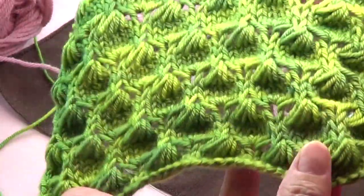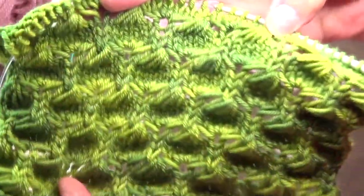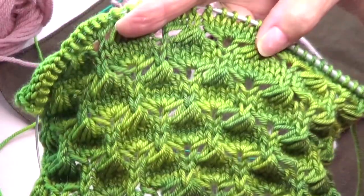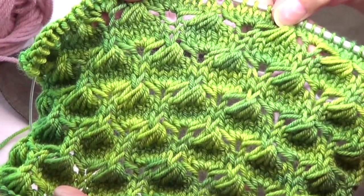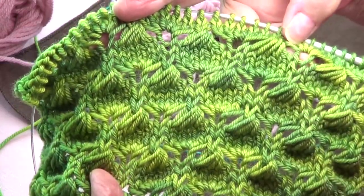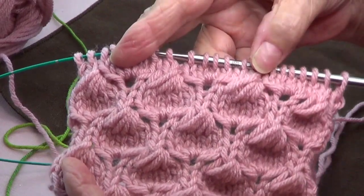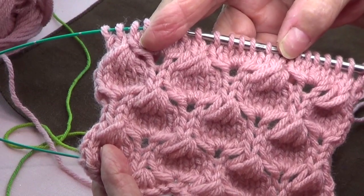Hello! I have another gorgeous stitch to show you — look at this. I'm calling this 'Open Two Lips.' This is the way it looks on the wrong side. This is a multiple of six stitches plus one, and I added two for the edges. I'm using the needles the yarn calls for — this is a number three yarn using size six US needles. And this one is a worsted weight yarn, number four, using size eight US needles, which is a five millimeter.